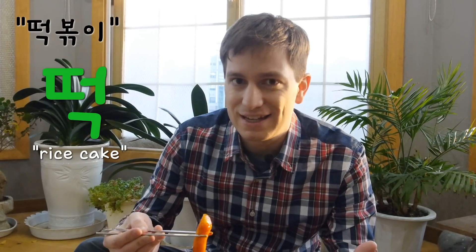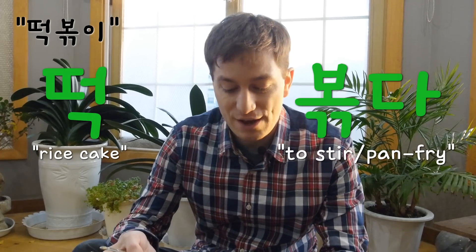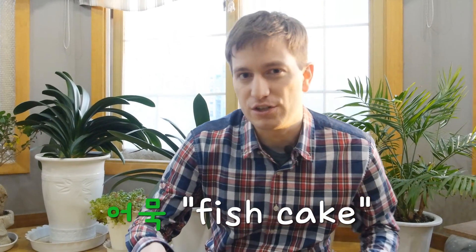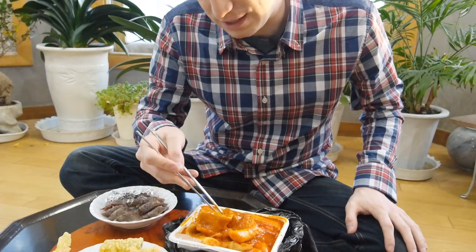It's called 떡볶이 because you've got 떡, which is rice cake, and 볶이, which means to pan fry something. So you have pan fried rice cake, but it's a lot more than the name means. Another thing that comes with 떡볶이 is omuk, which is pretty much fish cake — the main ingredient is fish, though I wouldn't know which kind. And sometimes if you get lucky you'll get an egg in here, but I don't think I'm lucky today.